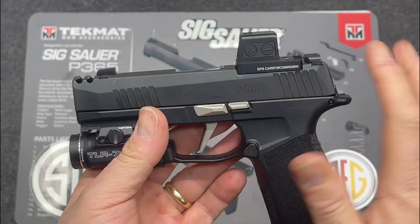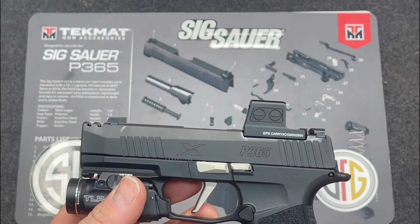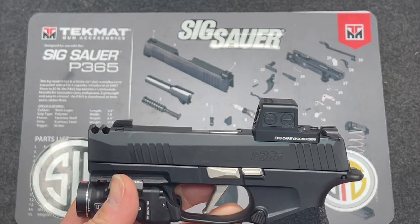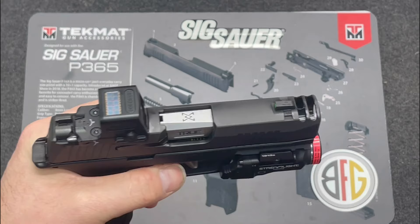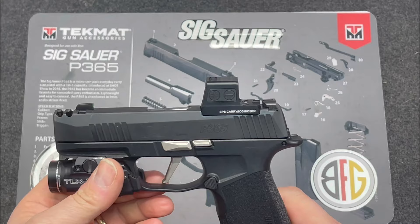I haven't talked about the controls in other videos. I went with polished stainless steel nickel-color controls — Sig offers these as a package so you can swap out the all-black controls. I also went with a True Precision polished stainless steel barrel, trying to create somewhat of that Sig Nightmare look on the X-Macro.